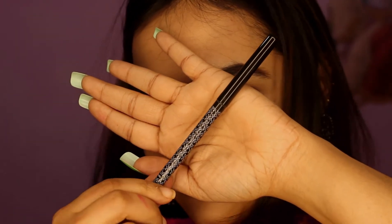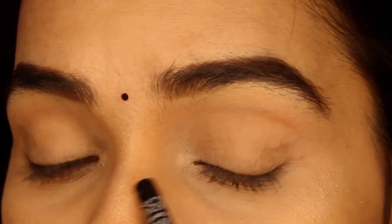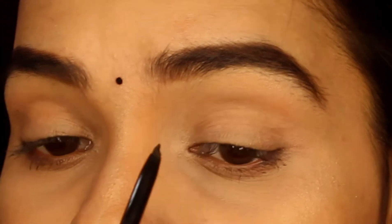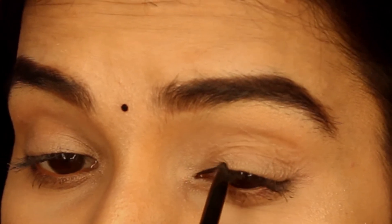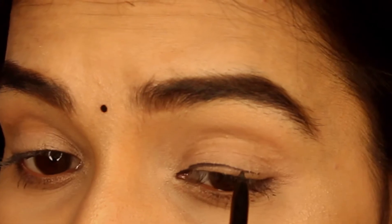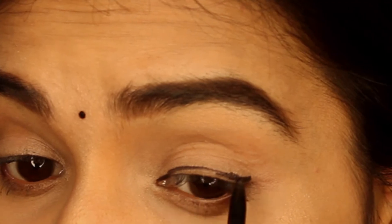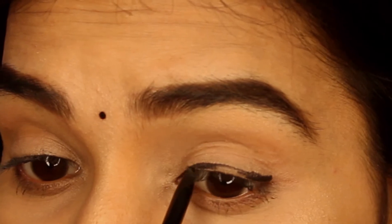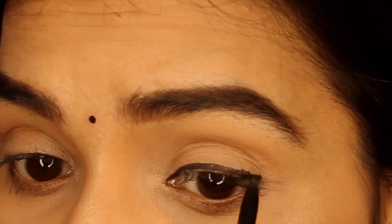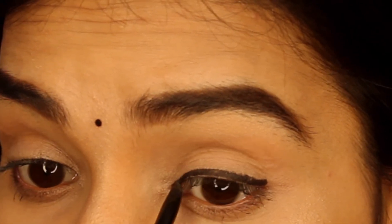I am going to use the kajal from Kay Beauty by Katrina. You start by putting a little line, making it slightly thinner at the beginning and lighter at the end. If you want, you can keep it without adding more to the look, or you can go a little thicker. You can apply it in this style.